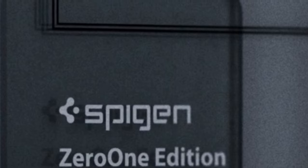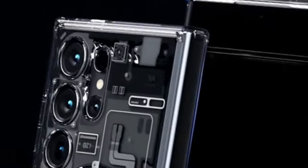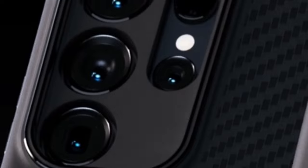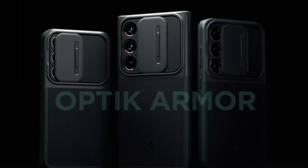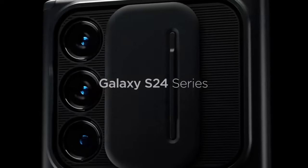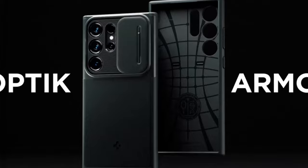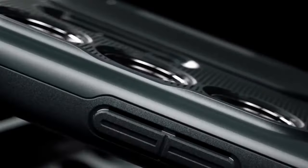The inclusion of air cushion technology ensures that the case is well-equipped to handle drops and impacts, offering reliable drop protection without compromising on style. One of the standout features is its innovative snap lens protection technology — the camera cover easily slides on, providing an extra layer of protection for the device's camera, shielding it from scratches and potential damage.